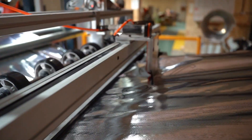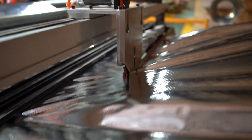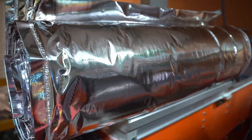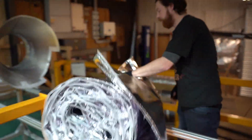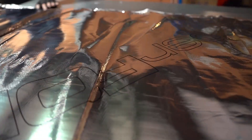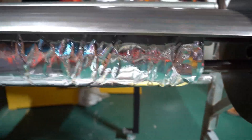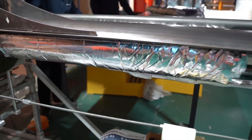Once the correct length of insulation has been collected, the foil is cut to size and the roll is ejected automatically. This roll is then quality checked by our production team, and it's then rolled up one last time before being bagged up and placed on pallets, ready to be sent to you.